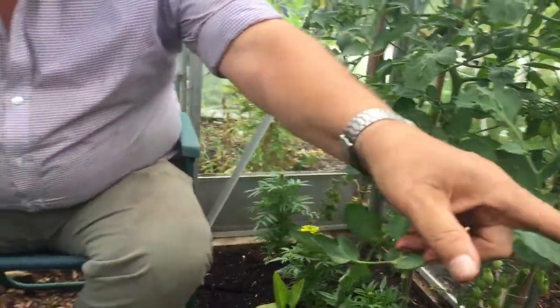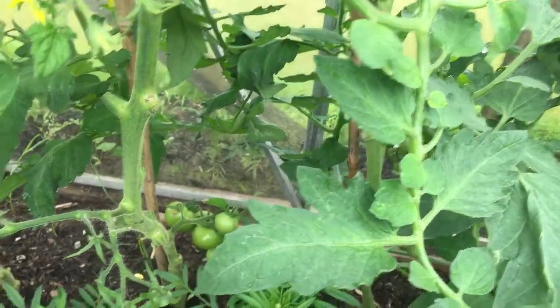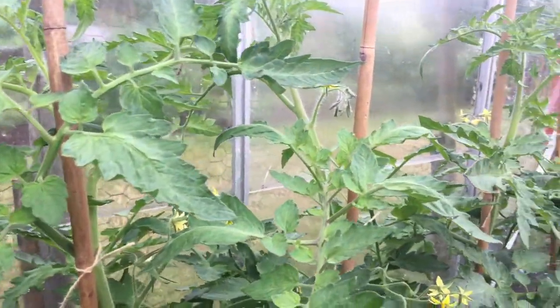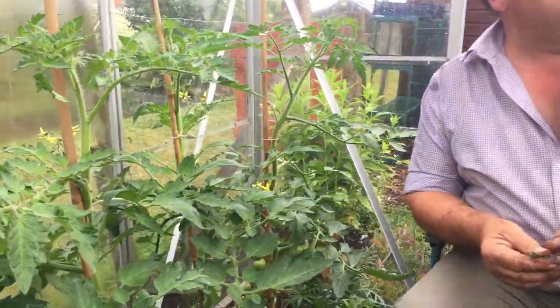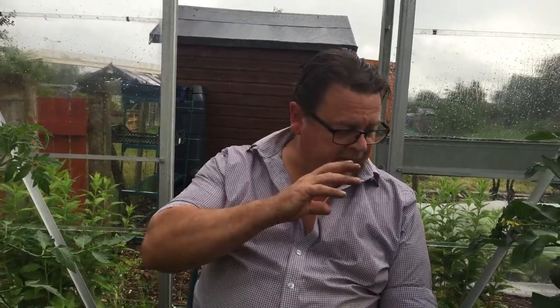I've even got a couple of leeks in here, there's one in each corner. Normally my tomatoes are a lot higher than this, they're normally up to the roof. But with the temperatures we've had this year they're taking a bit to get going. I've got plenty of fruit on them anyway. Mid September I plan to take all of these out, get them all ripened off first, then I'll be planting salads straight in here so we've got nice salad all over winter. You can't beat fresh salad on Christmas night.